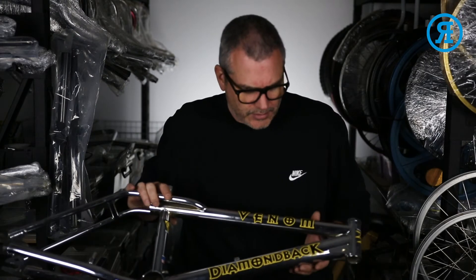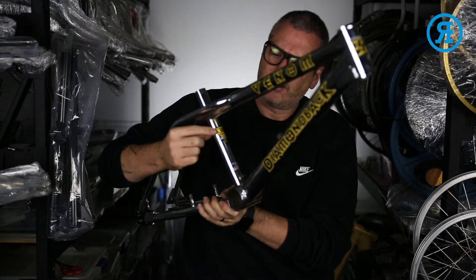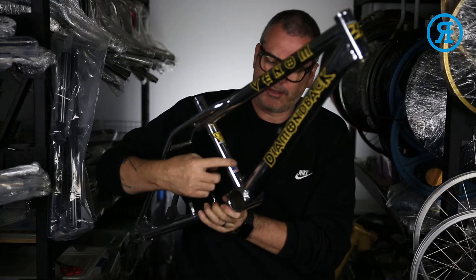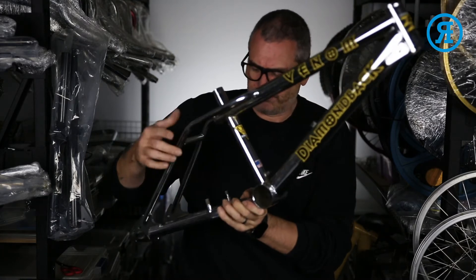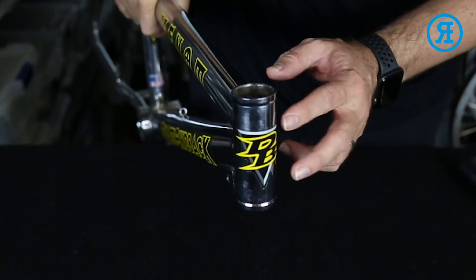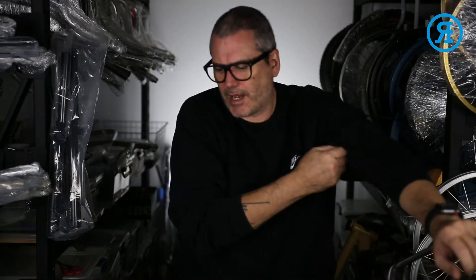The order for the seat tube decals: the triangular chromoly down tube decal goes at the top, and the 'Designed in the USA' decal goes at the bottom, just above the brake cable boss. And the head tube is obviously nice and centered.